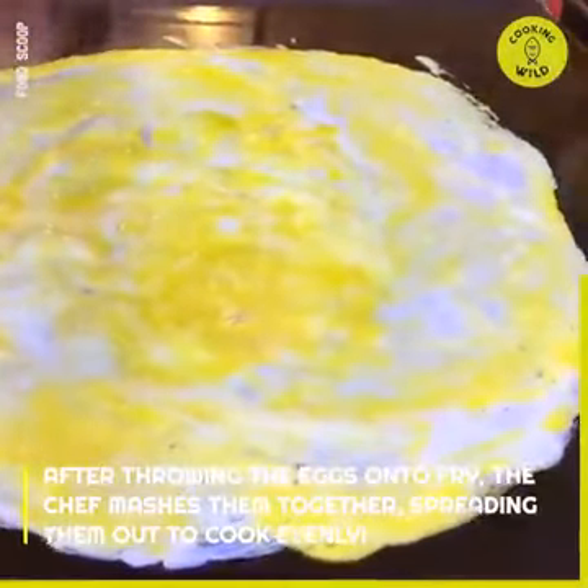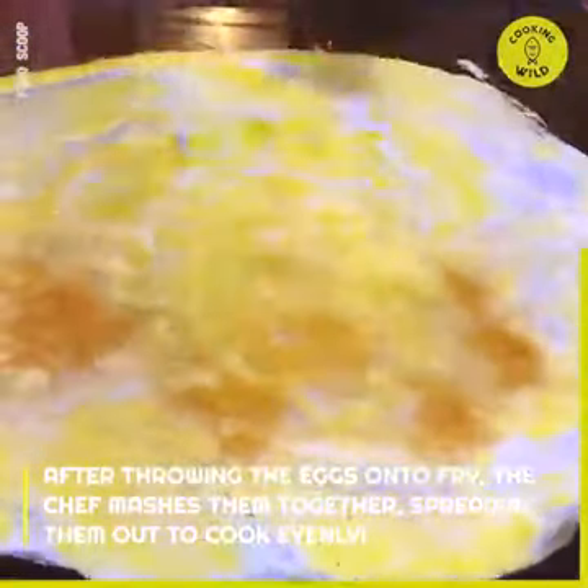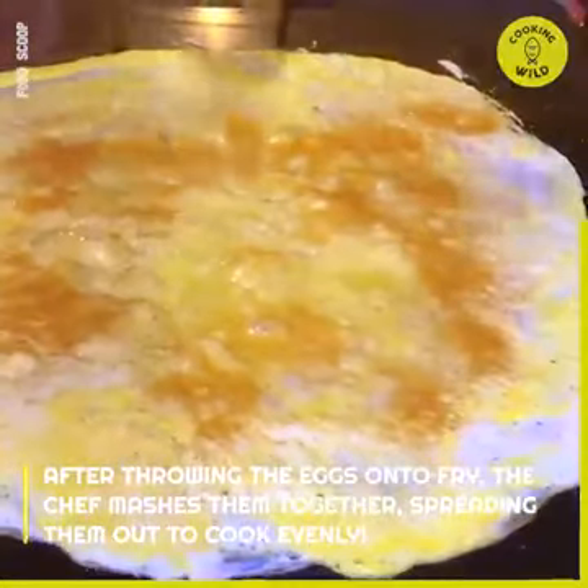After throwing the eggs on to fry, the chef mashes them together, spreading them out to cook evenly.